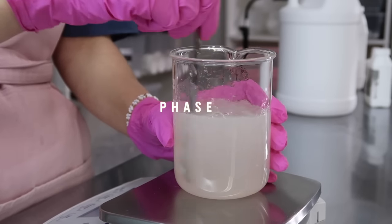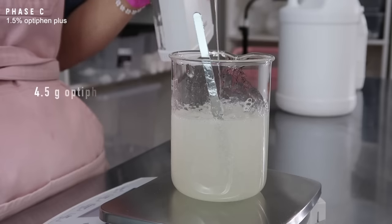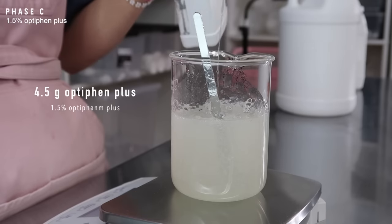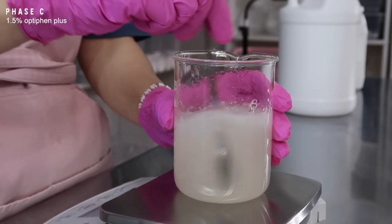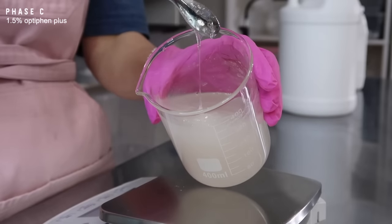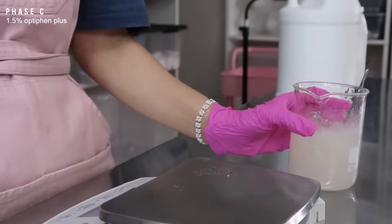Now I'm going to move on to phase C, which is just our preservative. I'm using Optiphen Plus, 4.5 grams of it. I'm going to be honest — this really isn't a preservative I like to use, but I know a lot of you guys use it and it's easily available online, so that's why I'm using it. I don't really recommend it; I recommend using Liquid Germall Plus, which I use in most of my videos.